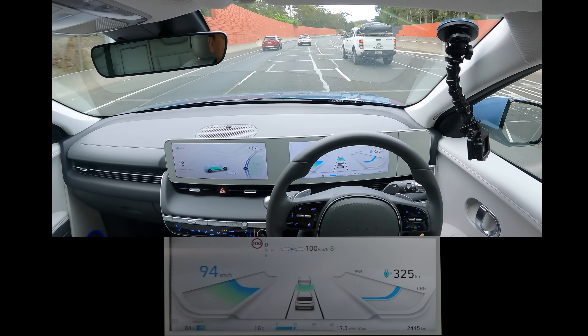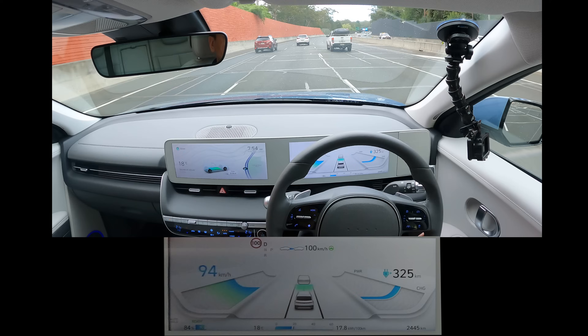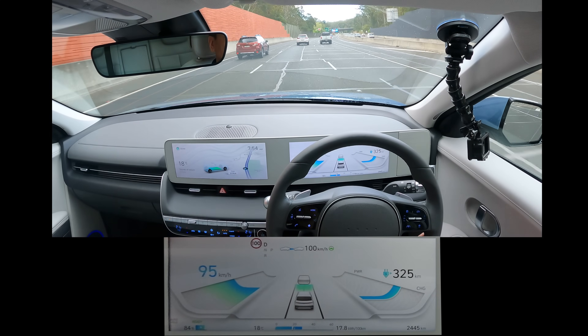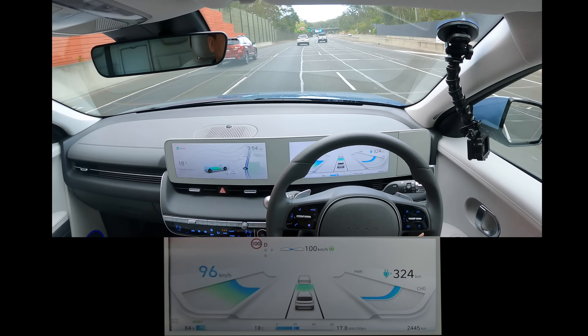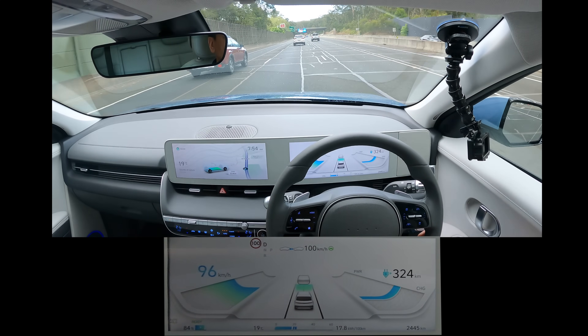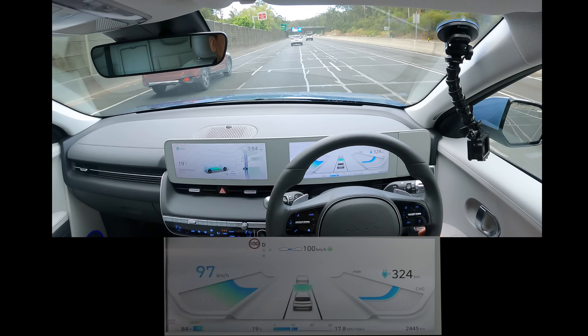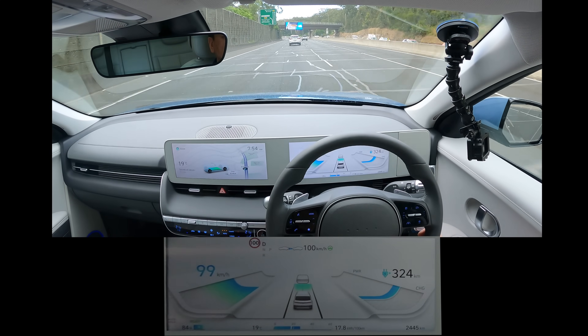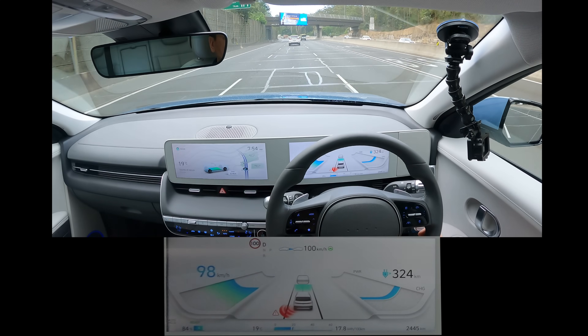I've got to say, this autosteer is performing pretty well. If I compare it with another brand — like the MG ZS EV, which had an MG Pilot I wasn't too confident on — this one I'd say is probably second compared to the Tesla autosteer. Not bad Hyundai, not bad at all.